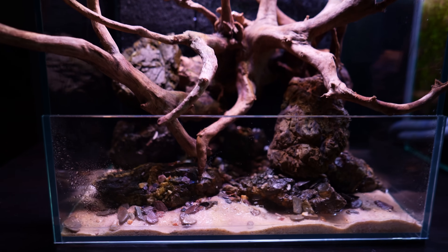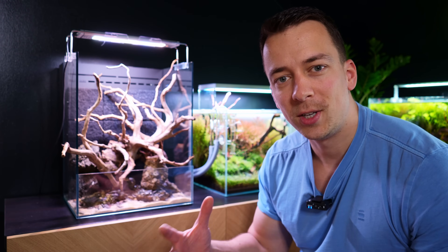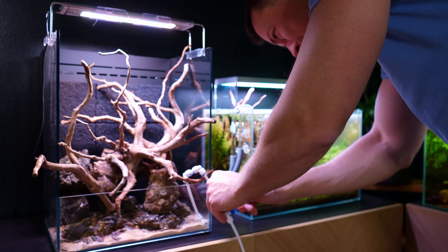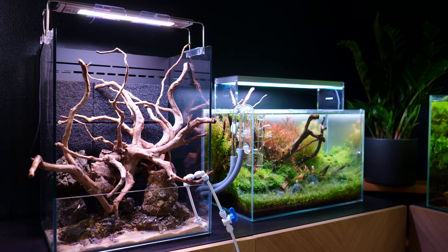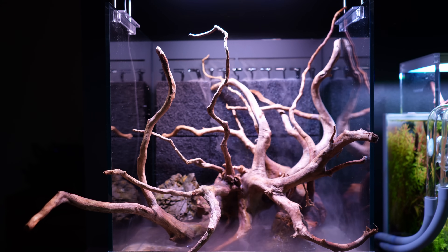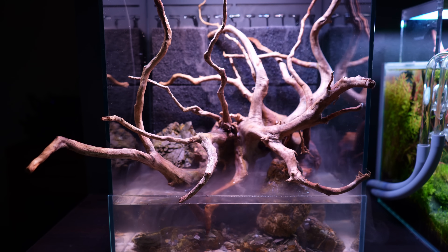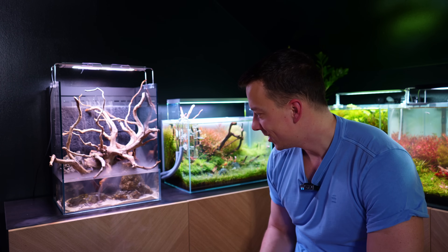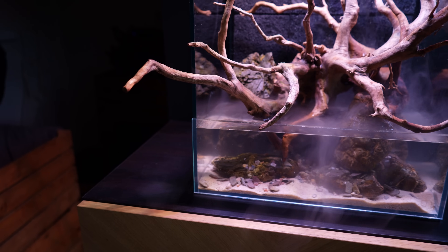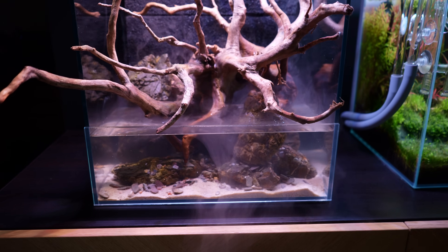We could start planting now, but I think it would be nice to fill up with water, start the pump again, start the mist maker again, and just see how it looks with just the hardscape. I'm really happy with where this is going — it's starting to look really, really good. Adding the water was also a good idea because now I can see which parts of the hardscape are above the water and which ones are below, which is useful to know for when we're planting those areas.